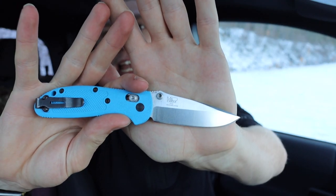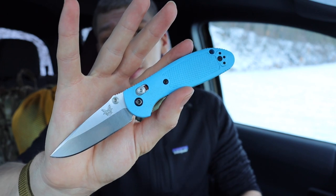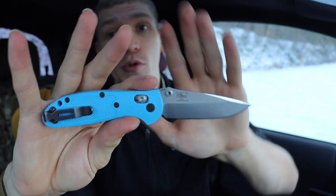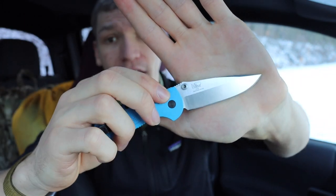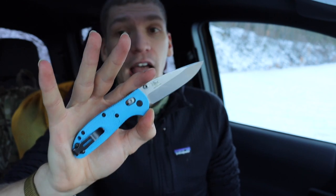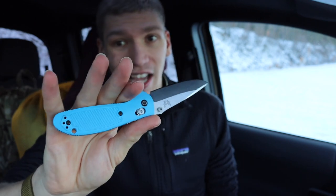Starting with Benchmades, the first legitimate contender — albeit slightly smaller than the Bugout — is the Mini Grip. This is the 556; there's also the 555 which has the spydie hole opening. The 556 is one of my all-time go-to knives for both outdoor and EDC use. Even though this is a predecessor to the Bugout, I think it's a better knife. If I had to choose between this in S30V or the Bugout in S30V, I'd go with the Mini Grip nine times out of ten.